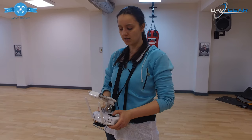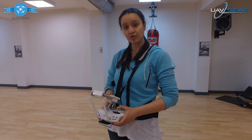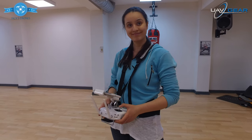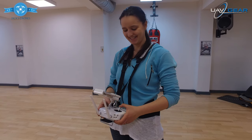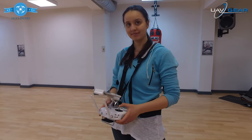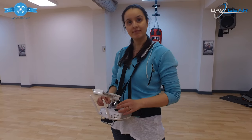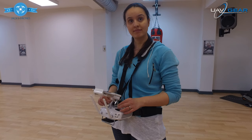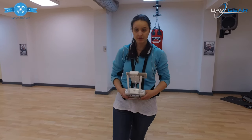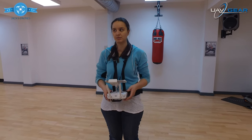So there you have it — the Zero Gravity remote control system. One thing I want to mention: when you're flying with an iPad or your phone on there, after about 10 minutes of flying it can feel very heavy in your hands. But with this harness, it takes away the complete weight so your body takes the weight instead, meaning you can fly longer.